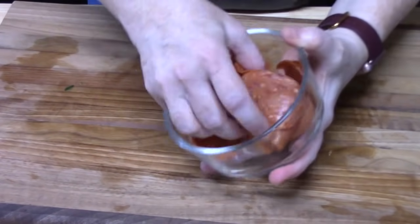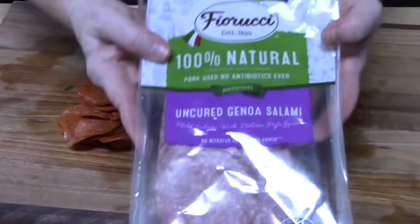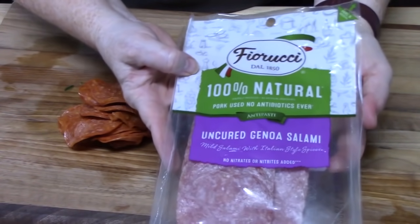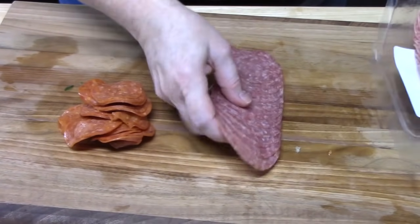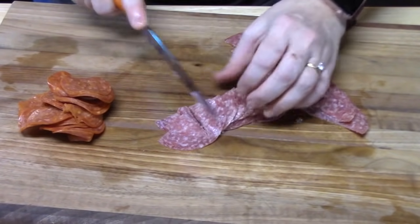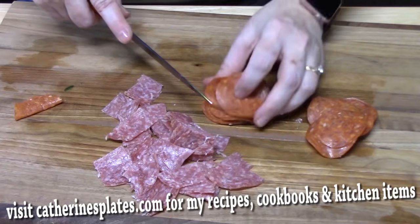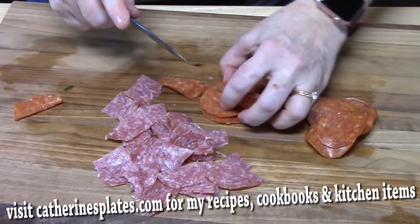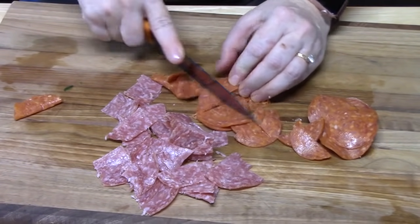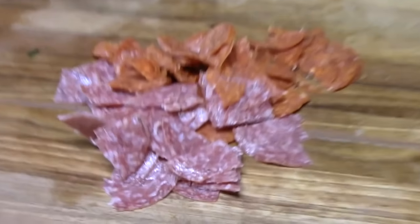I've got some pepperoni — probably about 20 pieces that I'm going to cut up. I'm also going to add salami; this is just uncured Genoa salami, 100% natural. I'm just going to cut these in half and into bite-sized pieces, doing the same with the pepperoni. Doing everything all Italian — get all those Italian ingredients out. Let's add this to our salad.